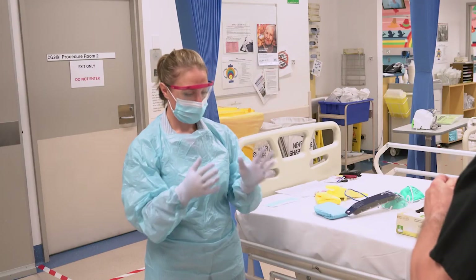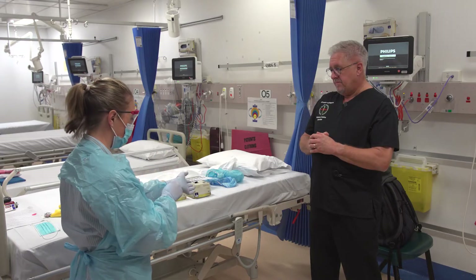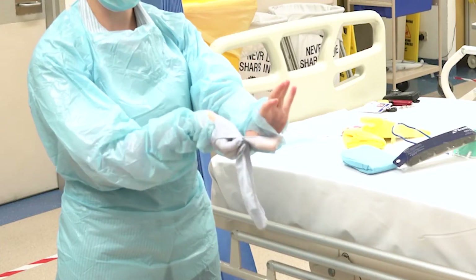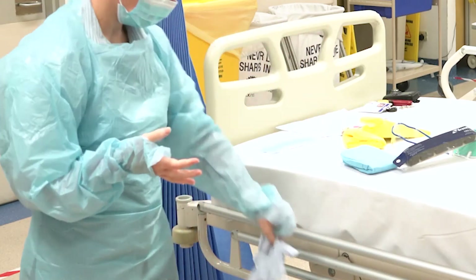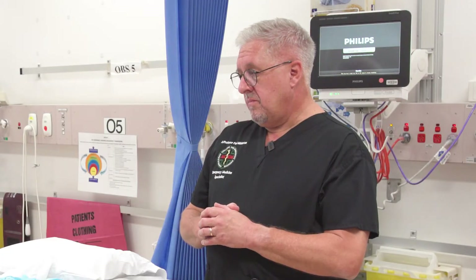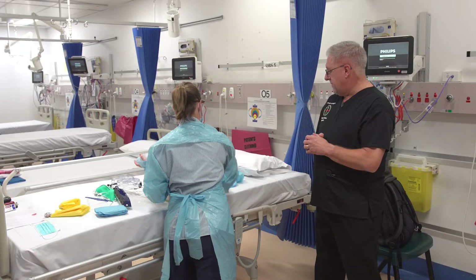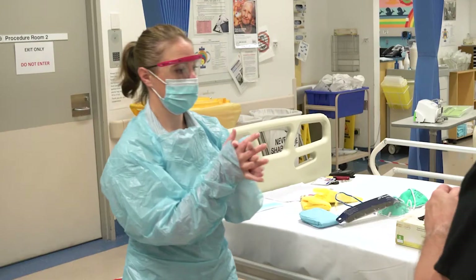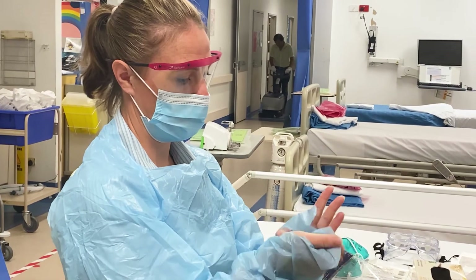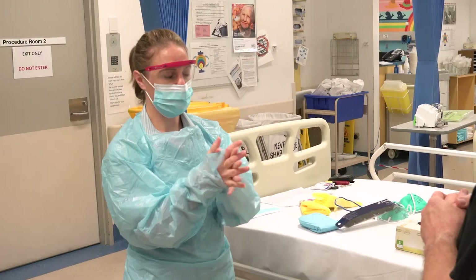So the doffing process — you need to consider what is the dirtiest part of what you're wearing, and that's always going to be your gloves. So the first thing that comes off is your gloves — inside out, trying not to touch the surface, and that goes straight into the bin. The CDC recommends that you only clean your hands between steps if you've contaminated, but we're going to presume we contaminate ourselves, so we'll clean our hands between each step. Remembering that the cuff of the thumbs up gown has been underneath your gloves, so it's clean.